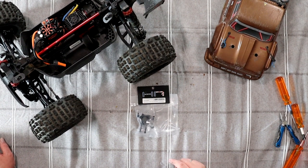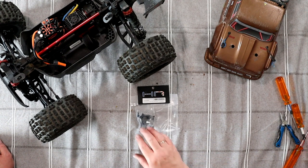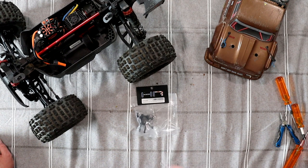Welcome to a new video by DGSPRC. We have the OutKast from Arma 4S BLX on a table and I decided to upgrade the rear hubs.